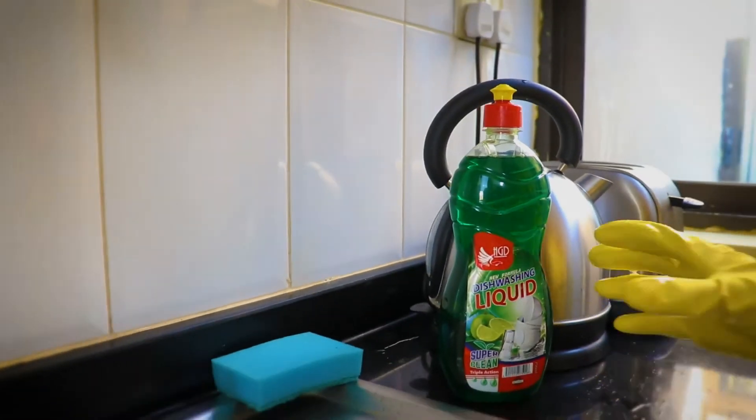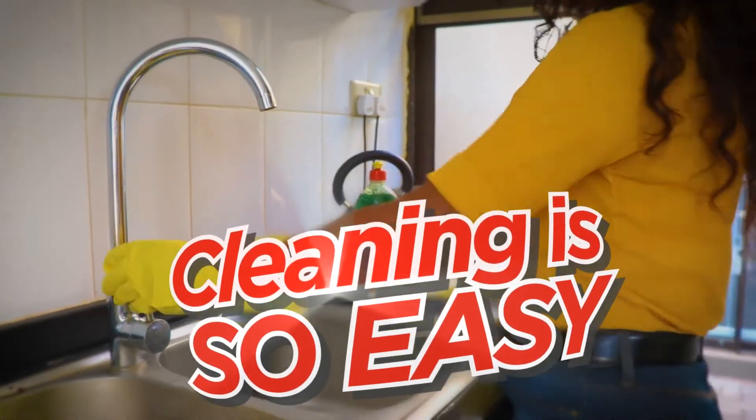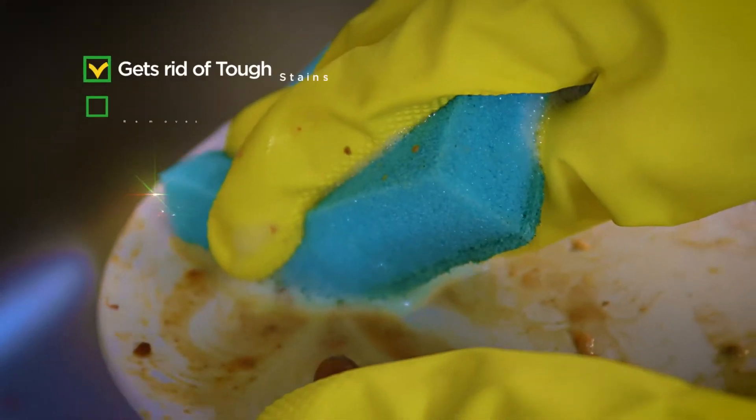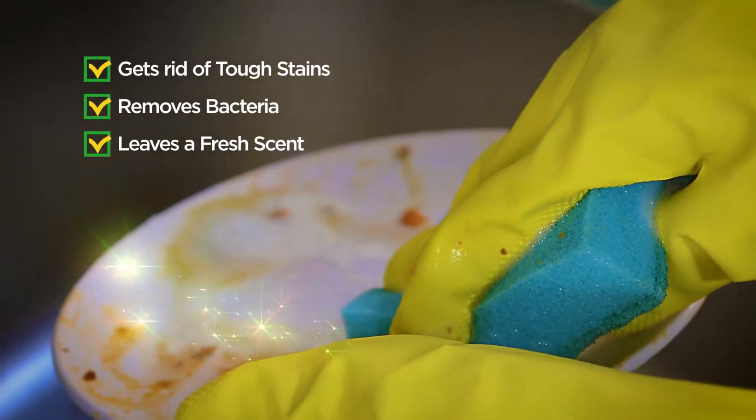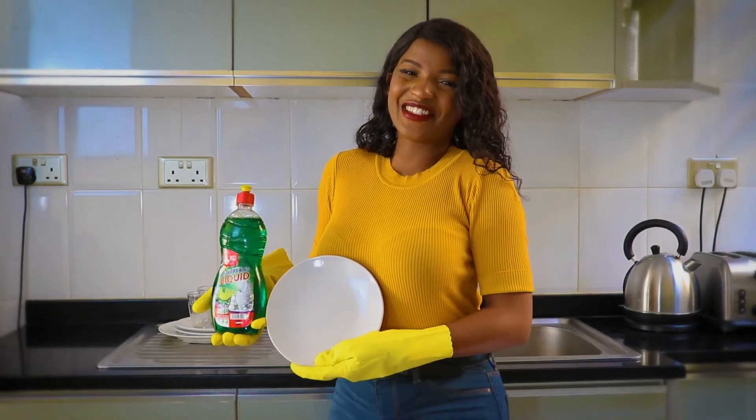With HGD dishwashing liquid, cleaning is so easy. It gets rid of the toughest stains and grease, removes bacteria, and leaves a fresh scent. And now everything is super clean.